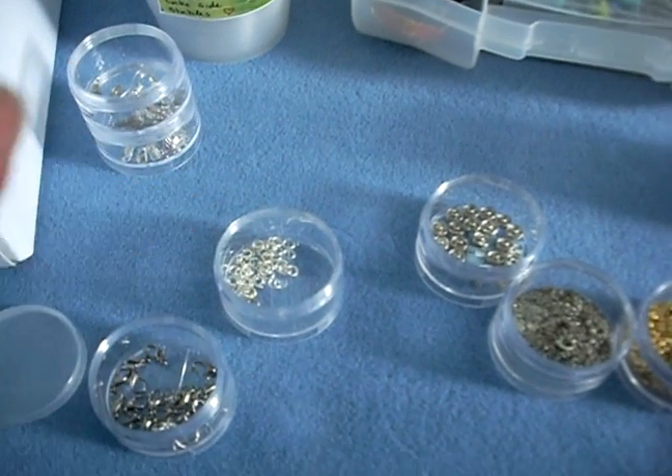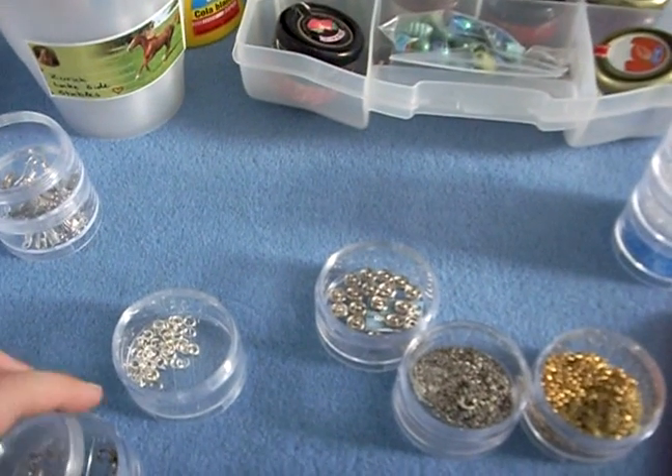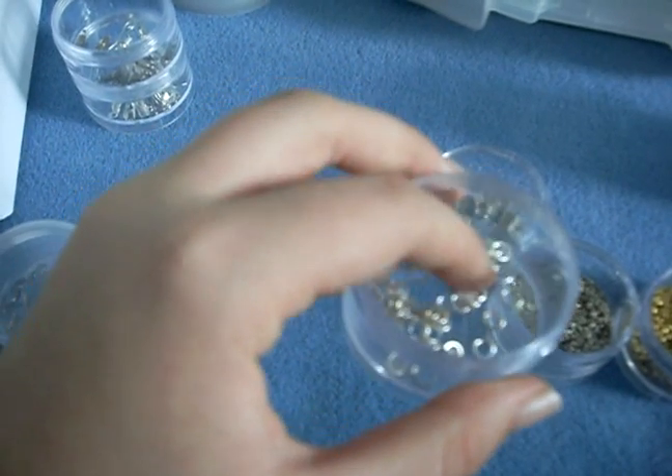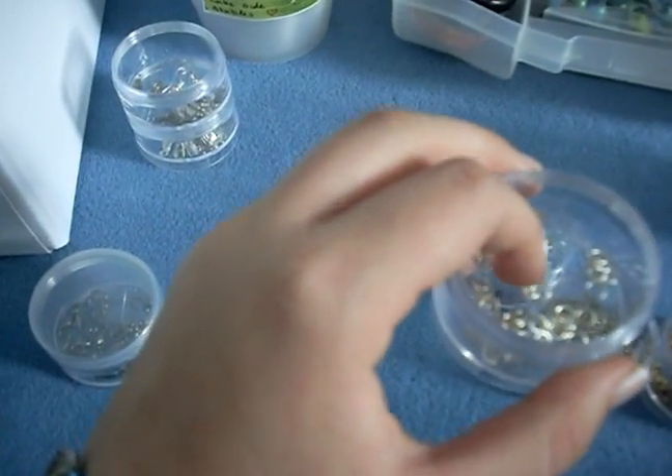I have my lobster clasps — I only have chrome ones right now, but hopefully in the future I'll get proper silver ones to go with the chain I have. And in here I have my little jump rings, which are the smallest I could find because Schleich horses are so unbelievably small. Using bigger rings would look unproportional.